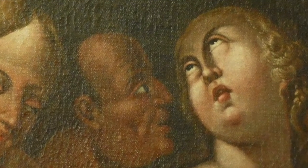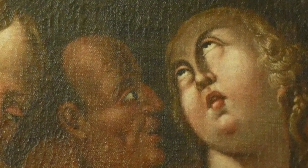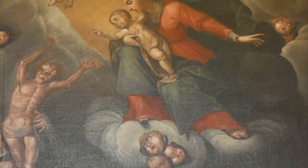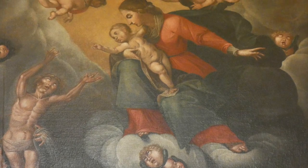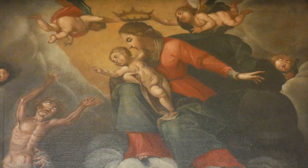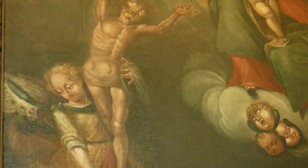La cappella dedicata alla Madonna del Suffragio del 1667 è stata eretta per volontà di Marco De Marchi. Vi troviamo la Vergine col bambino che appare alle anime purganti, con Maria che accoglie in paradiso un'anima redenta sorretta da un angelo.